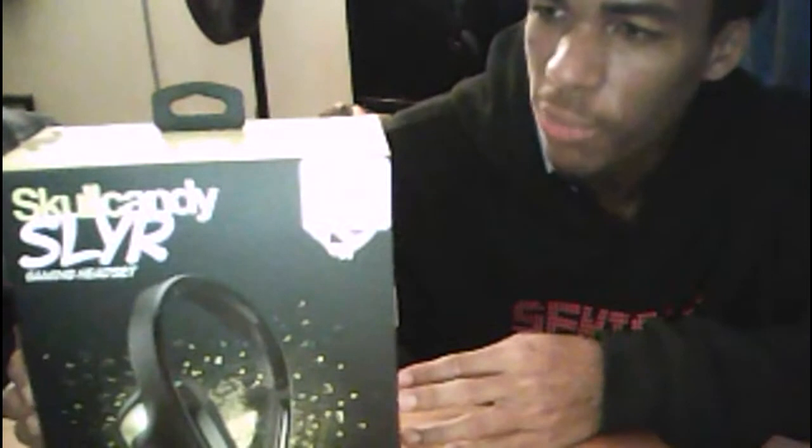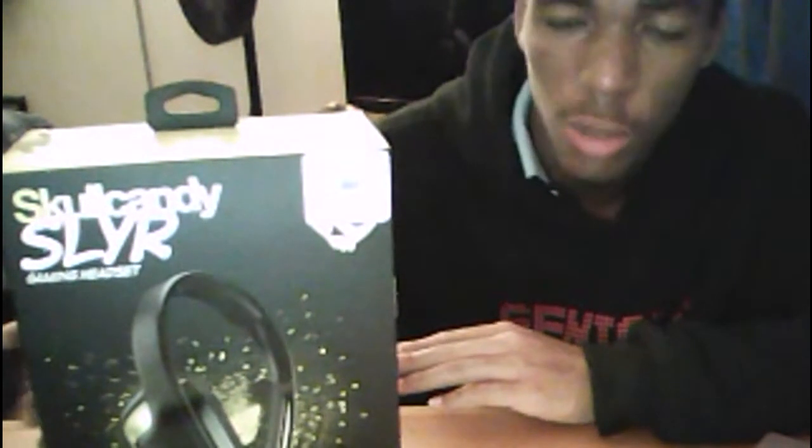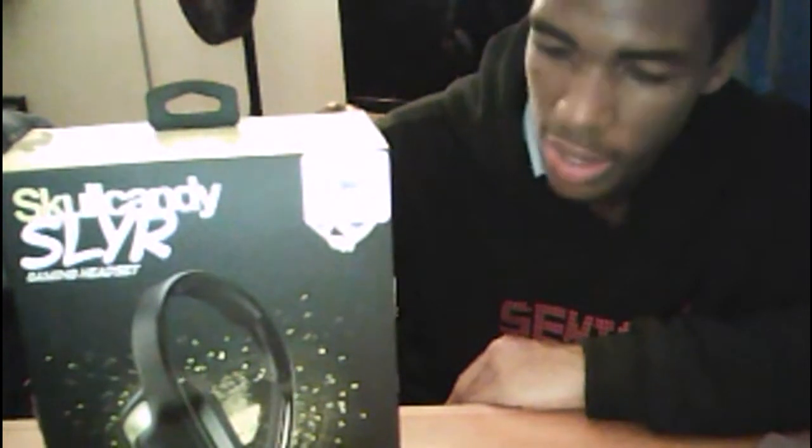I wonder how this is gonna be. There's a likely chance that I might be putting up a second video of me kind of testing it out, because what I want to do today was do a face cam live commentary on the game Metro. For those guys that do not know, PlayStation Plus users got Metro for free, and I want to do a let's play on that with the face cam.